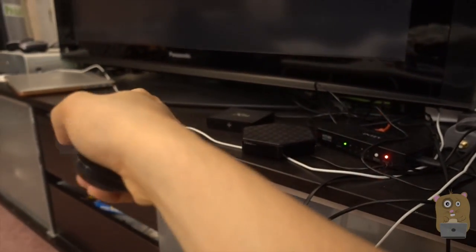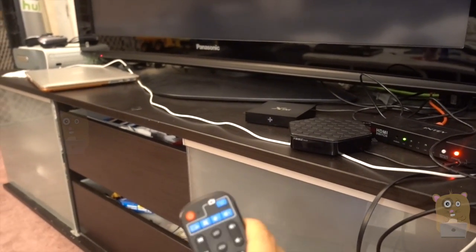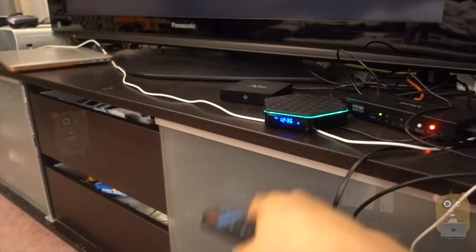I'm going to power this up here for a sec. First, turn on the TV. Notice that I just first turned the TV on — I did not turn this box on yet, and the box will power on automatically.